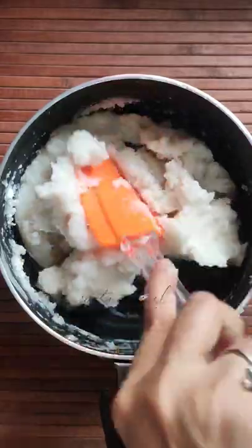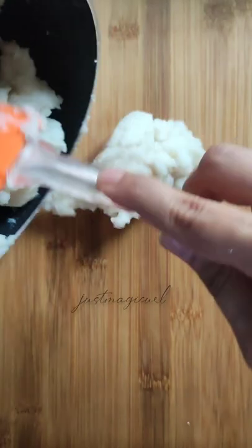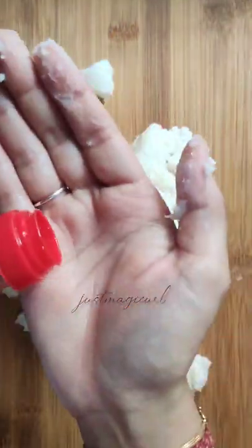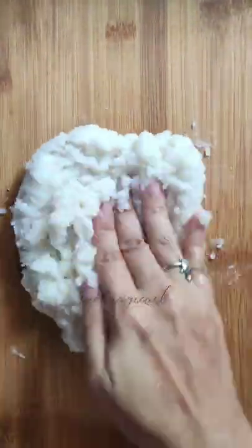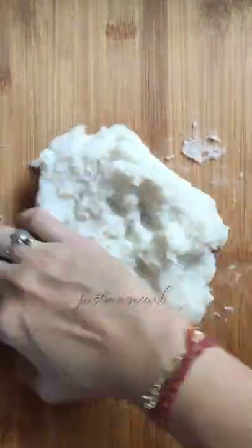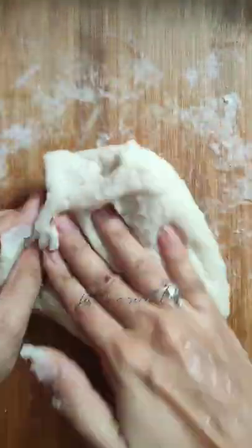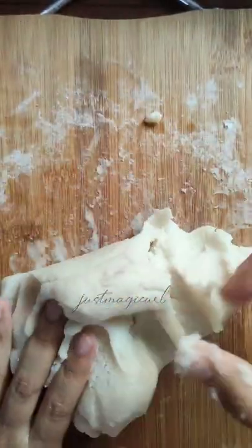Allow the rice flour to cool down completely, otherwise it might burn your hands. Once it's cooled down, transfer it onto a plate or bowl so that you can knead it. To knead it, take some oil — any type, even vegetable oil is fine — and start kneading. Don't worry if the dough gets a bit soft or flowy. You can add a little more salt or oil so that it kneads into a nice dough.